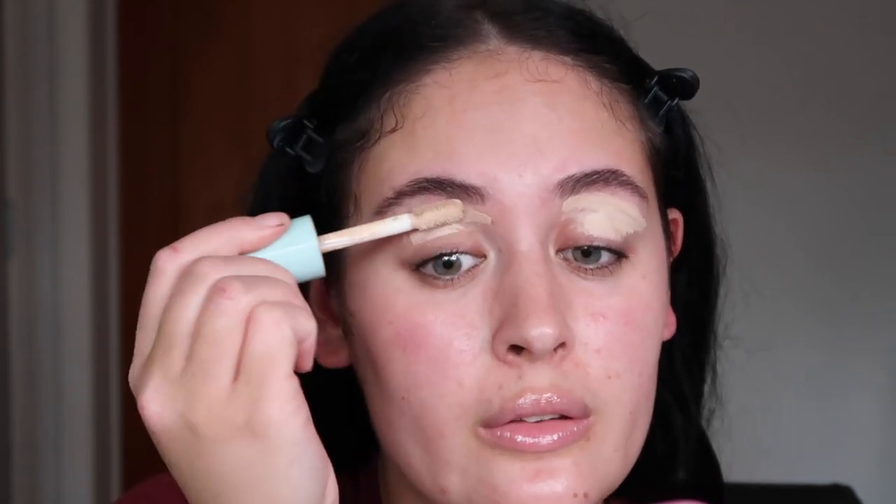Now we're just going to take our concealer and use this as our eye base, as usual. Even though I'm running out of this concealer, there's still a lot left that I can scrape along the edges. I need to dampen my beauty blender to blend out all this concealer.